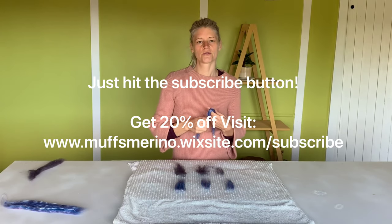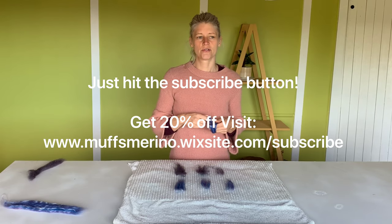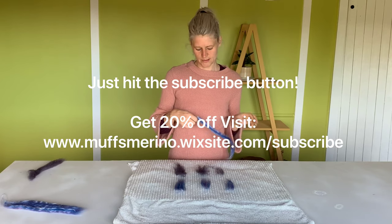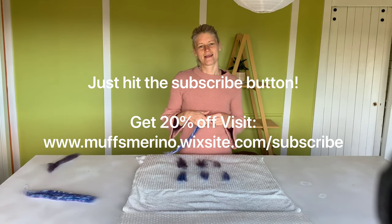If you guys enjoyed this video, just hit like and subscribe below. In the next video, I'll be showing you how to make a piece of felt using merino wool and some of this beautiful Ashford fiber. I will see you guys in the next video.